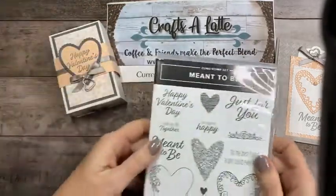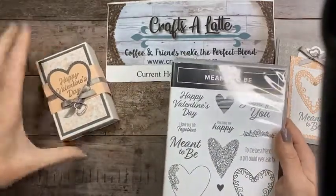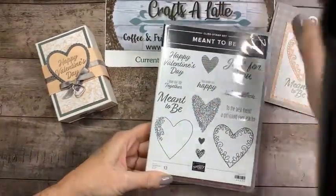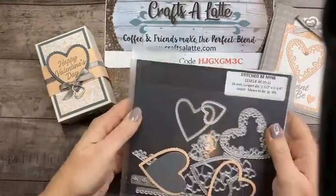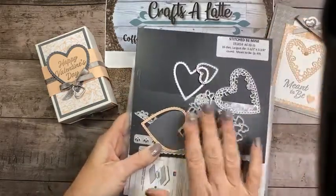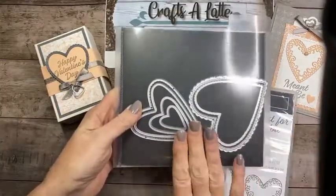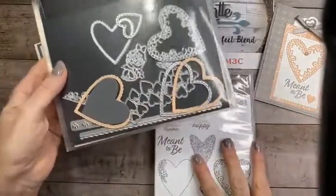We're also going to be using the Meant to Be stamp set tonight. I'm trying to use stamp sets that some of you may have purchased last year that carried over. With the Meant to Be set you have the Stitched Be Mine dies — there are actually 16 dies in this set. I really love it and hadn't used it very much, and I was like, wow, it's just a really stunning set.